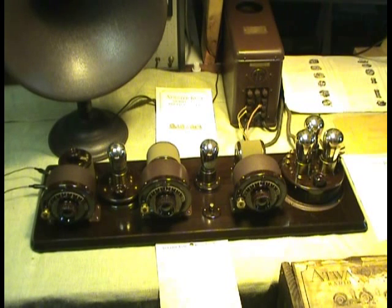This radio was found in its original Atwater Kent shipping crate, where it lay undisturbed for perhaps 70 to 75 years. It is a genuine time capsule.